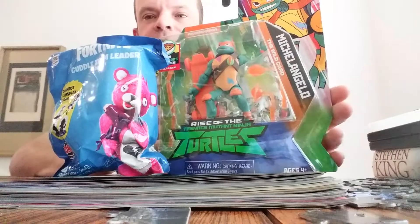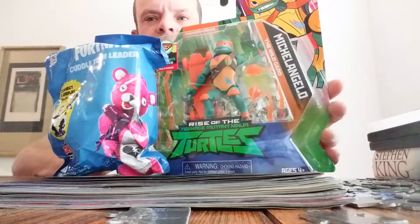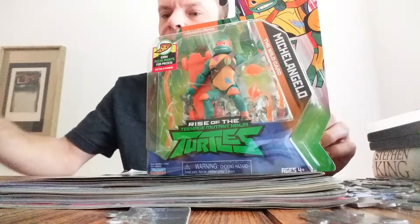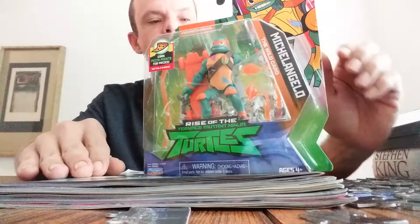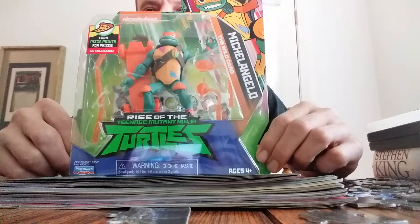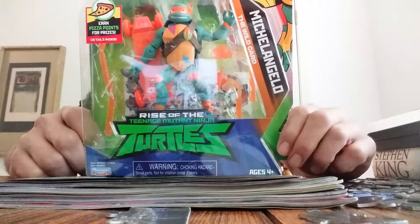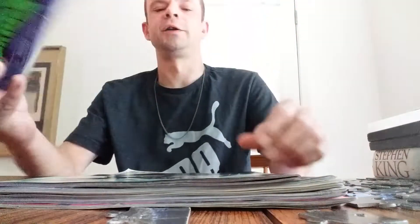I got another Ninja Turtle — I got a Donatello to go with this one. I also got another little Fortnite bubble thing and some comic books which I've already opened and looked at, but we'll show those too. We got a Michelangelo, guys — Ninja Turtle. I wish I could get the old school Ninja Turtles, that would be awesome, but this is the new stuff. We're going to try to collect all of them.